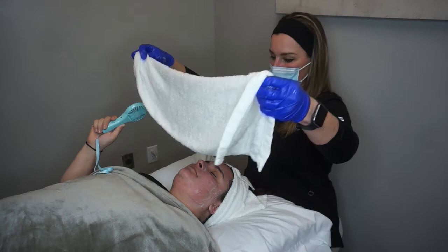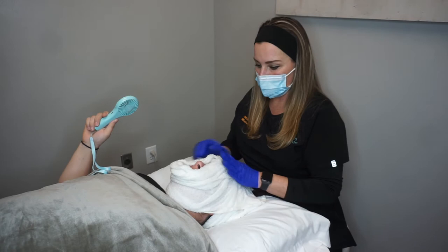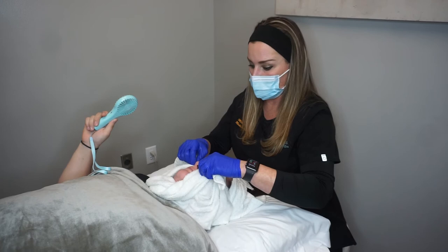A cool towel feels good at this stage. The light peel is great if you have an event coming up and you just want your skin to be glowing without a whole lot of peeling. It's also great for cleaning out bacteria — salicylic acid is like Drano for your pores; it gets in there and kicks stuff out. So if you're struggling with hormonal acne or any kind of acne, this is very helpful.